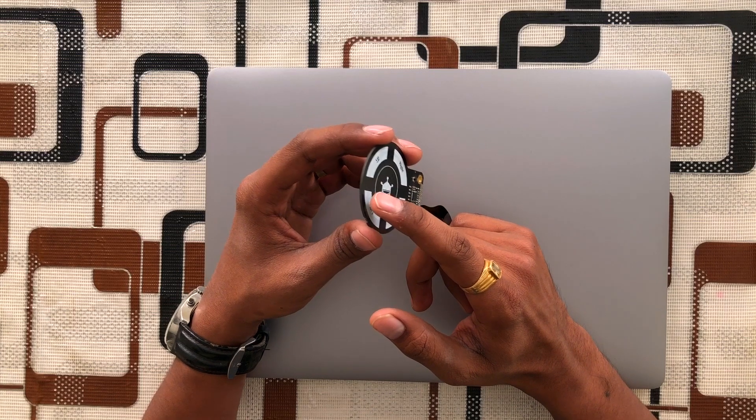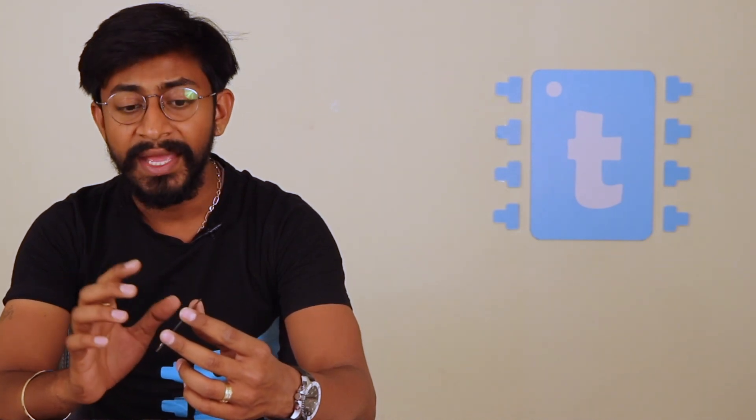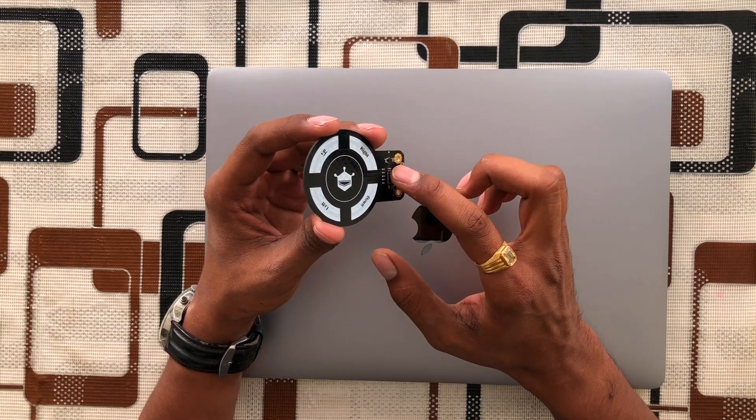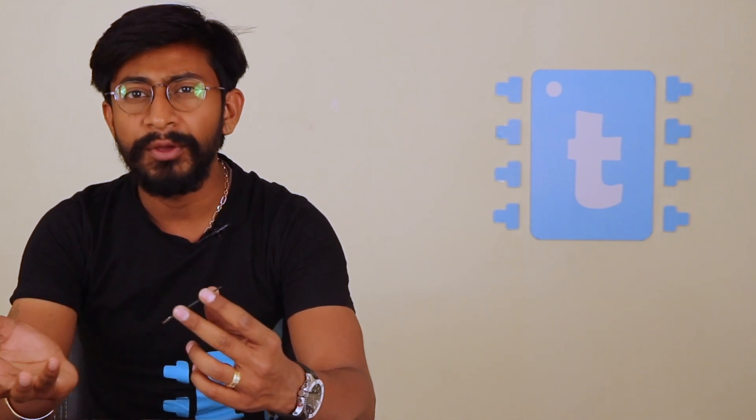Let's suppose if we bring a finger close to the left receiver — the received signal strength at the left receiver will get reduced. That reduction is sensed by the MGC 3130 IC, which processes that data and gives output to any Arduino board or microcontroller attached to it, indicating that a left gesture has been sensed.